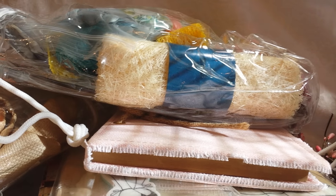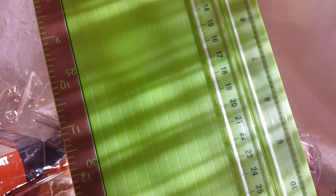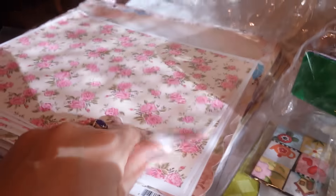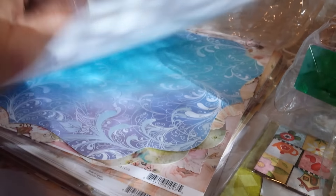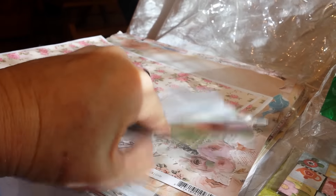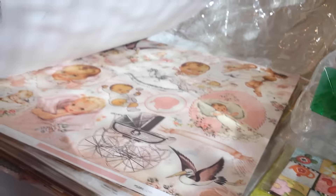I'm also going to let you have this Cricut scoring and cutting measuring tool — I like my bigger one. Over here I have a whole bunch of papers, all different, and a lot of them are from Kaiser Craft collections.